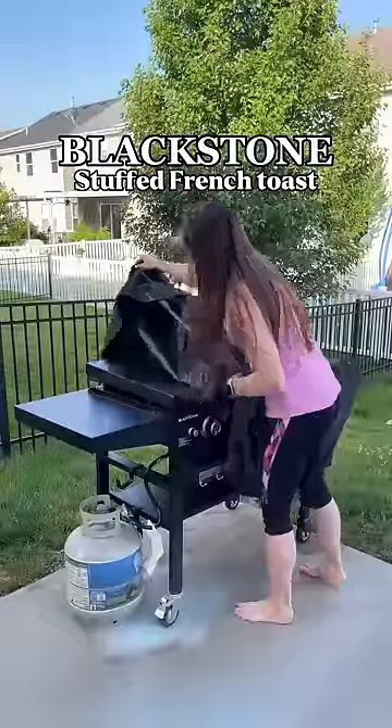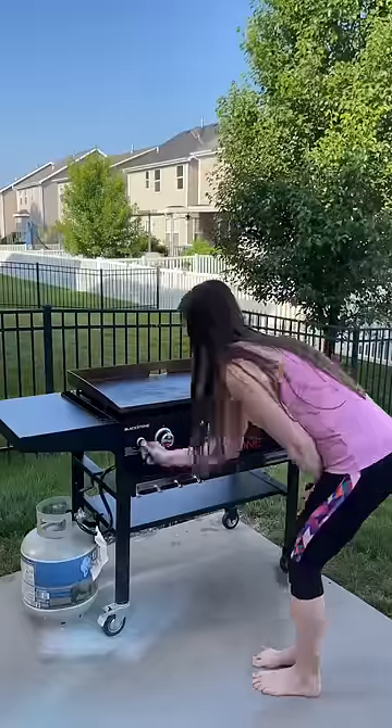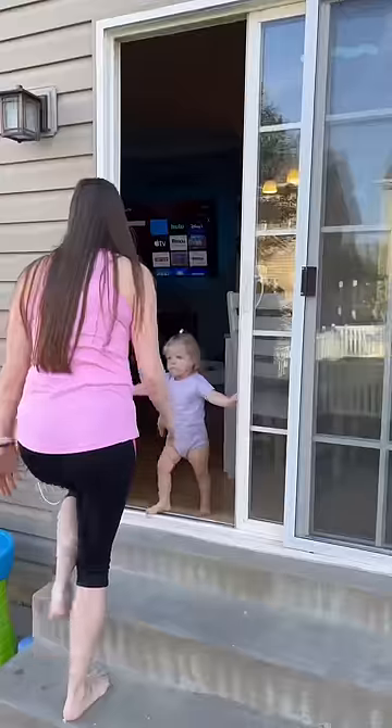Today I ended up making breakfast for my family using my Blackstone and it actually turned out pretty good. I do need a little bit more practice but we're working on it. We're gonna get there.